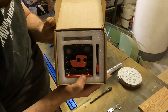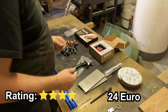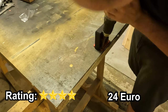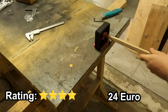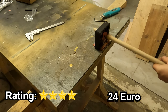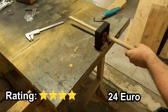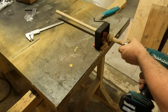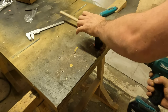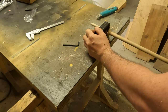Saving the most intriguing for last: the dowel jig, priced at about 24 Euro. I put it to the test with some spruce wood strips. While it performed well with thicker pieces, it struggled with thinner ones — but I suspect that's due to the softer nature of spruce. I saw other YouTubers who tested this jig with maple, and it worked quite well for them, also with a smaller diameter of about 6 mm.